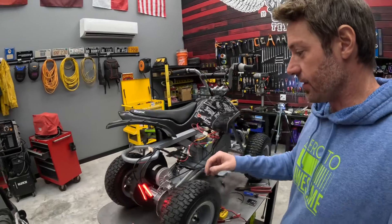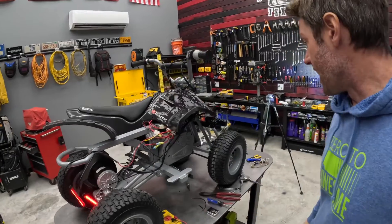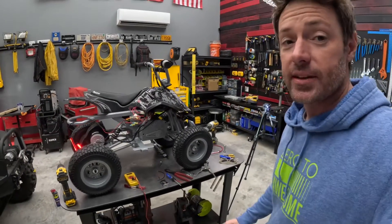That's kind of it. What we need to do now is put on the taillights and take some zip ties to clean everything up, and then we should be able to take this thing for a test ride.